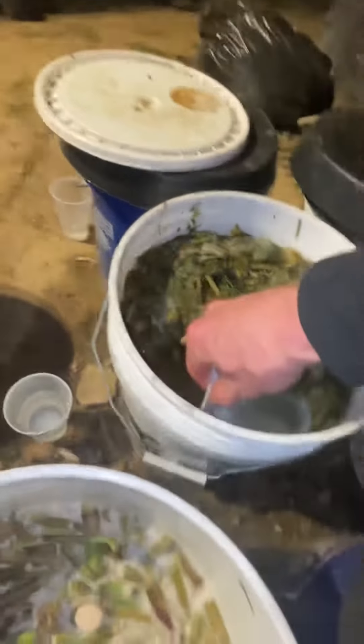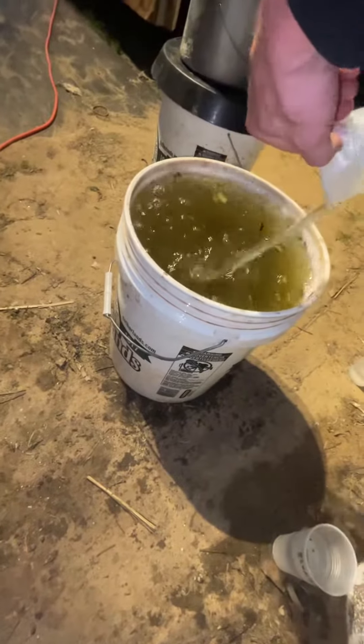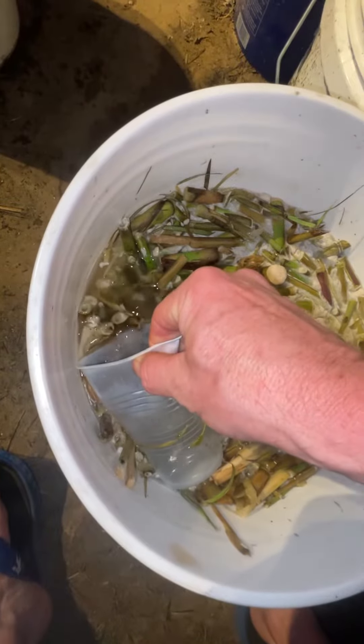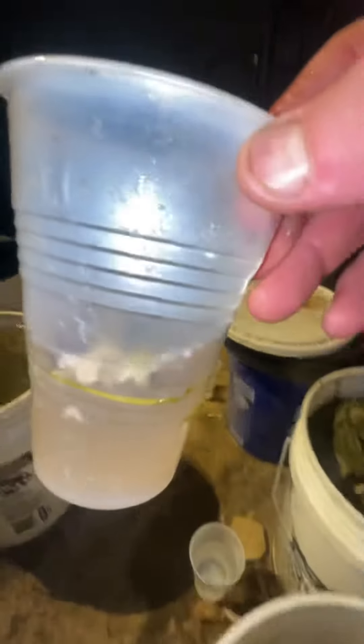Another cup of ryegrass — now I got a one to 50 ratio. This is some bamboo JLF, just a little bit, maybe a little less than a cup.